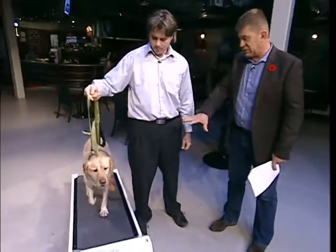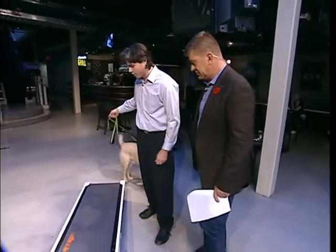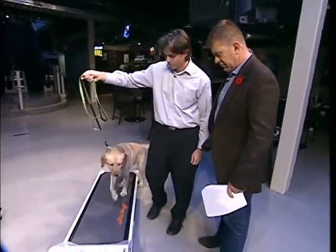I see two different size machines for two different size dogs, right? That's correct. We actually carry up to six different varieties of dog treadmills for all sizes of dogs.